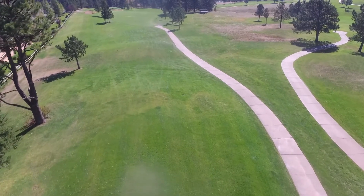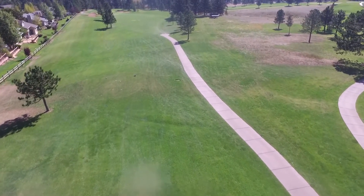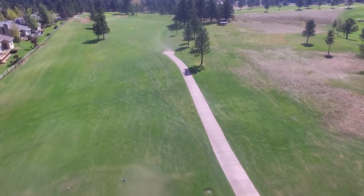Welcome to Estes Park Golf Club, the 13th hole — our choice for the best par 4 in the state. It plays 312 yards from the back tees and 297 yards from the forward tees.